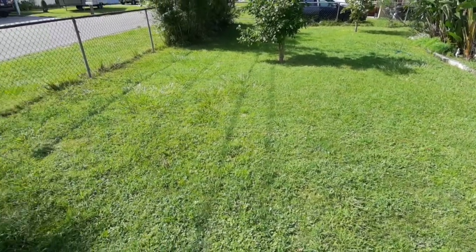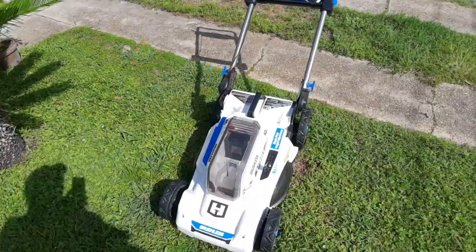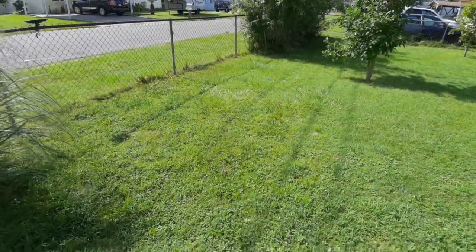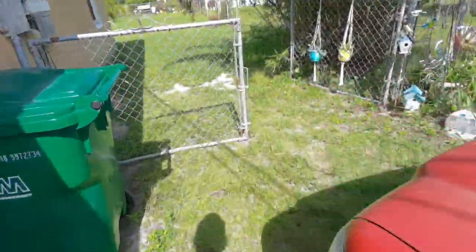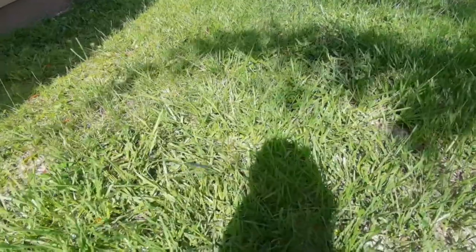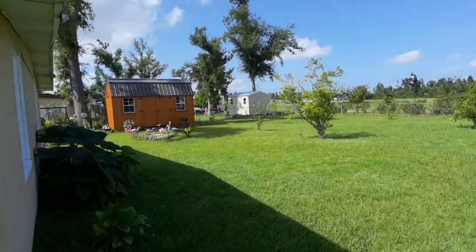Nothing beats a gas mower, but this thing does a great job. So I'm going to use it today on the front and the back. Let's take a look at the backyard. As you can see back here, we've got some tall grass, and it's a pretty decent-sized backyard.